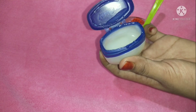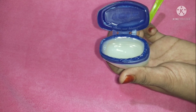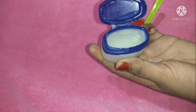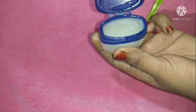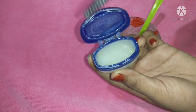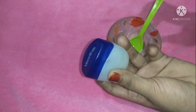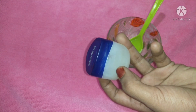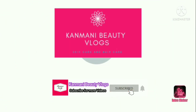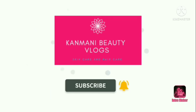I'm going to show you a photo of my channel — don't forget to subscribe, like, comment, and click the bell icon. If you want to see the next video, this channel covers skincare, haircare, and beauty. If you want to see any specific video, please comment below. Thank you for watching — bye bye with Kanmani Beauty Vlogs.